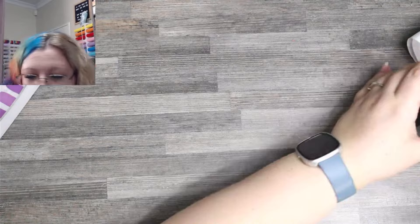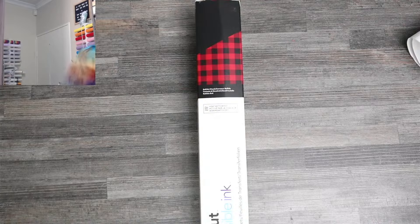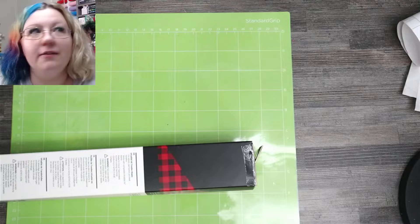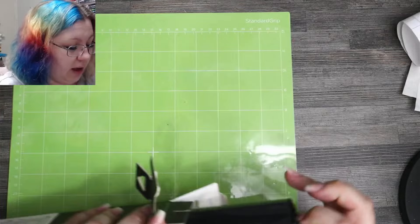We have our buffalo plaid and our mugs. I'm going to use my standard grip mat — I haven't even opened this one yet, it's brand new. Let's open up our infusible ink. It makes me a little bit sad that I only have one page of this infusible ink left.